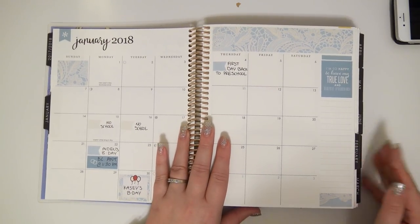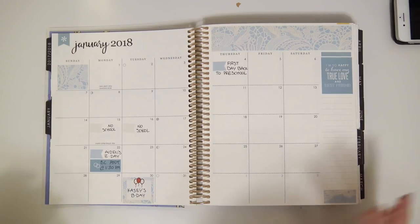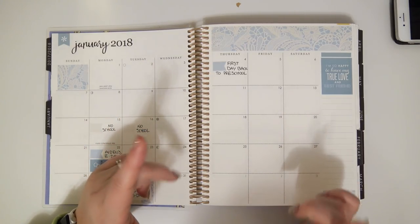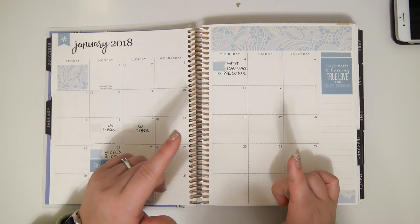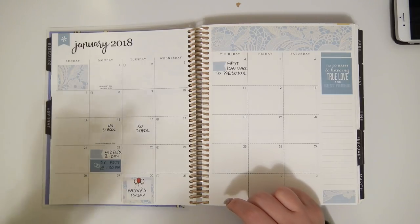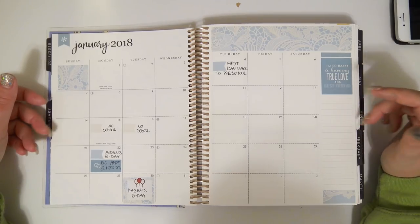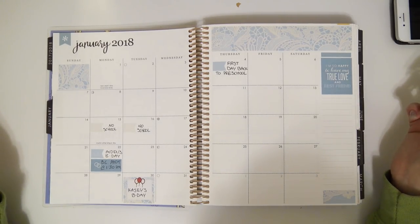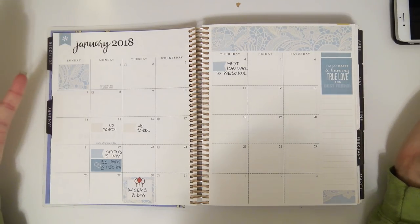So this is my January monthly spread. I think every single one of the monthly spreads I used Erin Condren stickers for — like one of the individual sticker sheets she sells, and also the monthly sheets from the monthly sticker books. This was my first monthly planner with me in here. I wasn't keeping up with my monthlies in 2017, so I didn't really know what to put in here.